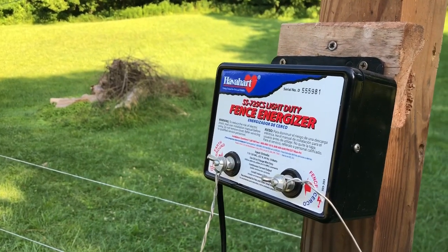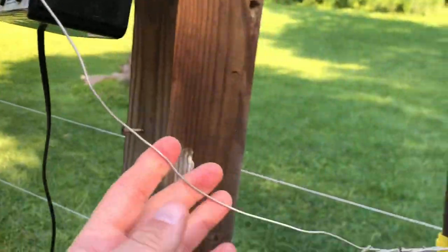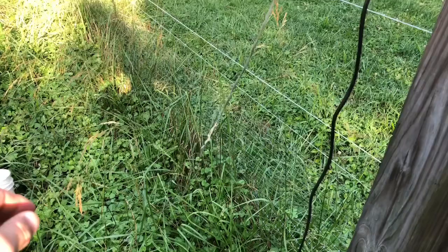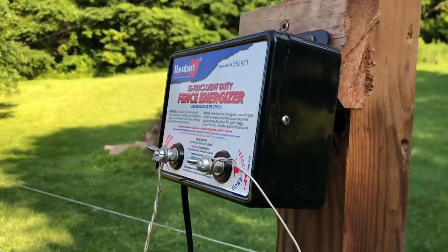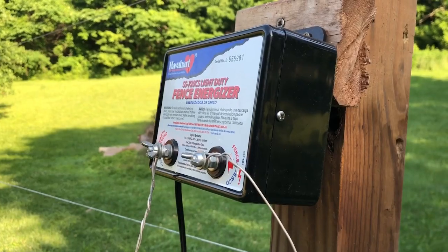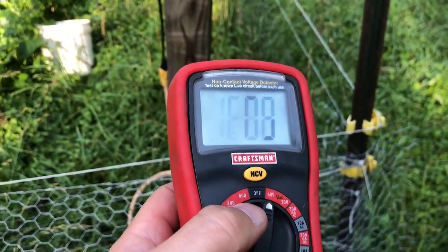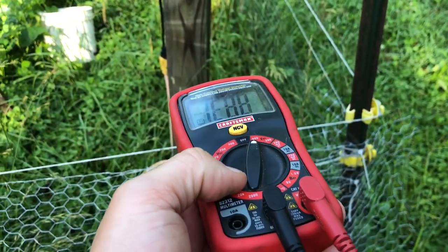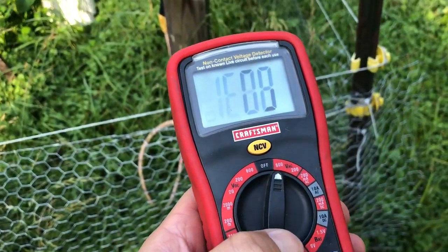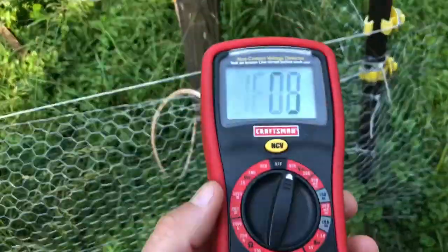We've got our energizer installed. You can see the positive end going to the fence and the negative lead going to the ground. Now let's measure the voltage and do a function test. The test was a success, but I actually fried my multimeter — it's only rated for 600 volts. Previous measurements I'd gotten were just under a thousand, right at its upper limit, and I fried it, which is unfortunate because I've had it for about 20 years.